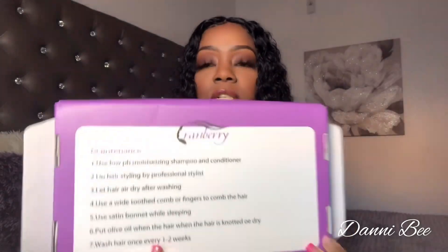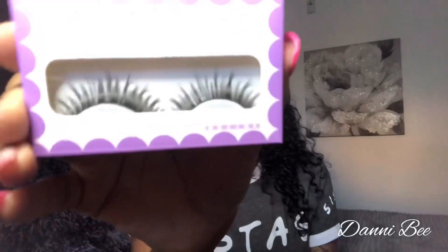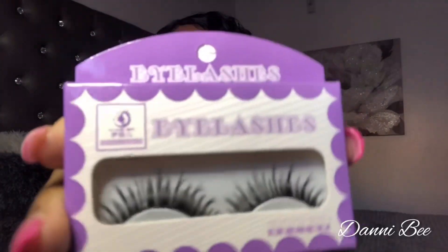So this is what the hair came in — it came in this little purple box. On the back it has some maintenance instructions, and on the front it has their Instagram. It did come with a hairnet and a pack of lashes.